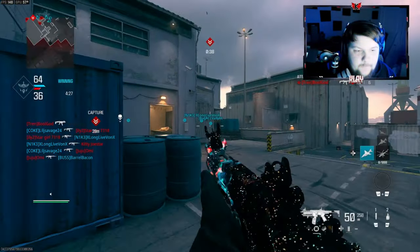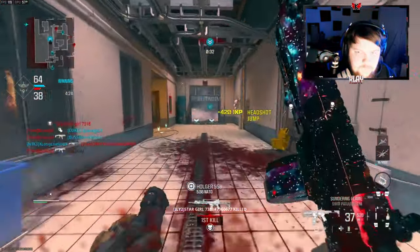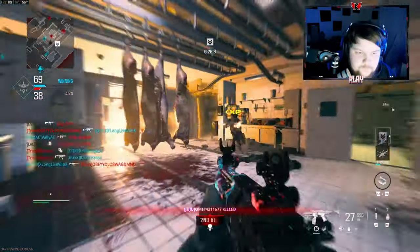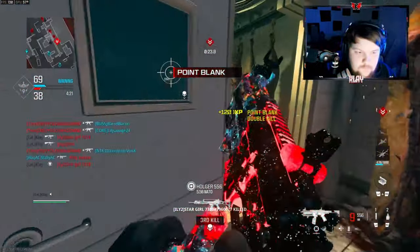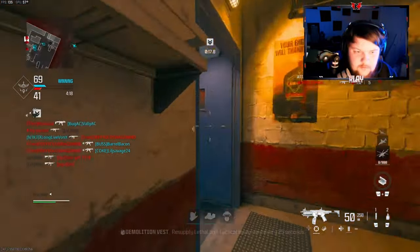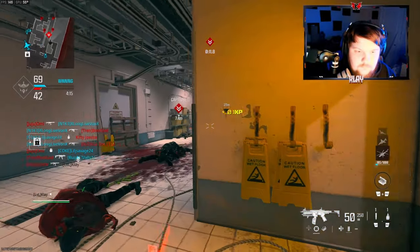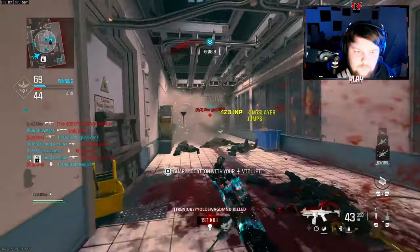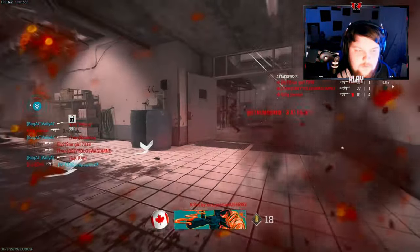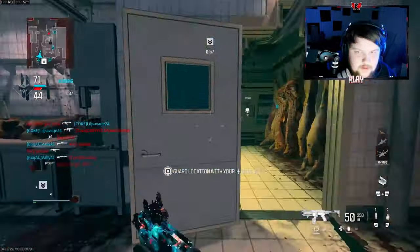Oh I just got pre-fired — that gunfight was very very bad. Alright we got 30 kills now, not too bad. Why is my teammate shooting at my helicopter?